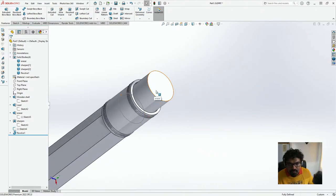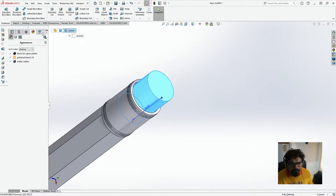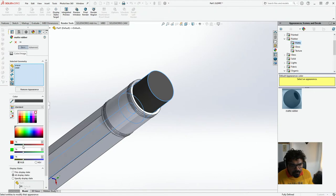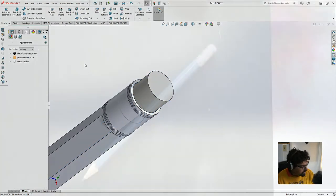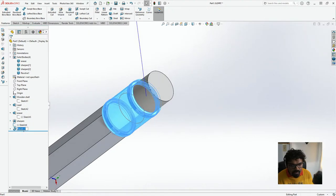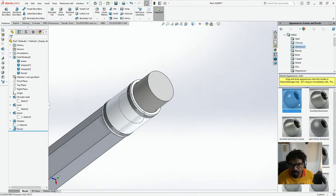So now what we'll do is take this — I can click on the eraser and apply the rubber, Matte Rubber — fully white. And as you can see this is white and this is the ferrule, which will be almost silvery. So I'm just going to click on the ferrule, go to Appearances, do Metal — and then Aluminium. That's looking good. Perfect.